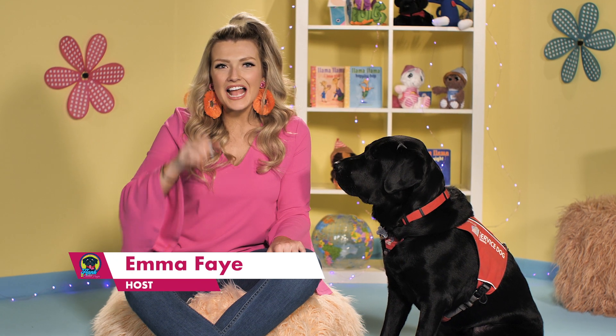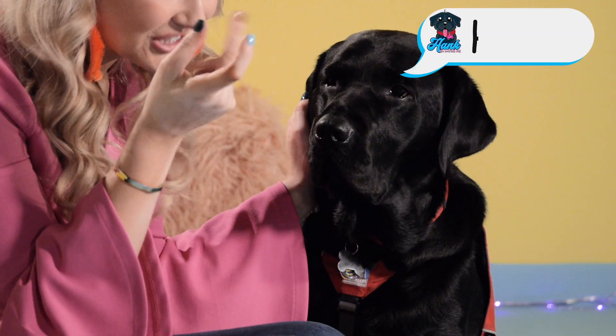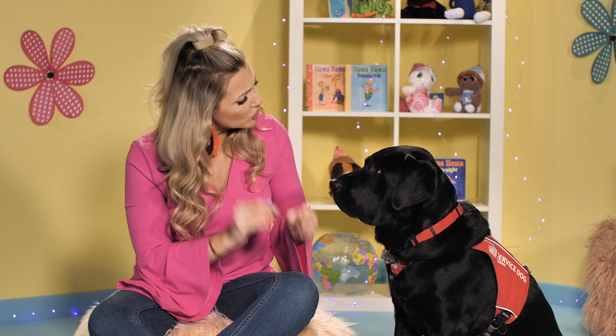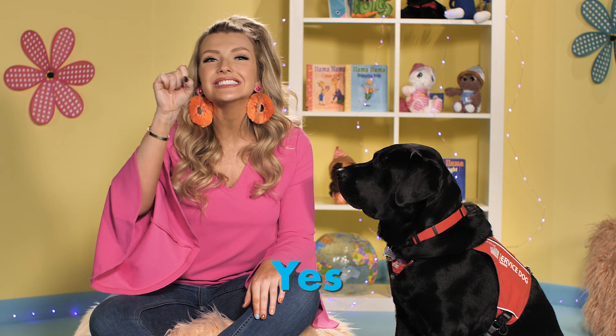Hi boys and girls, I'm Emma Faye and this is Hank the Hearing Dog. Do you want to learn a new sign today? Okay, y'all ready? Let's learn yes.